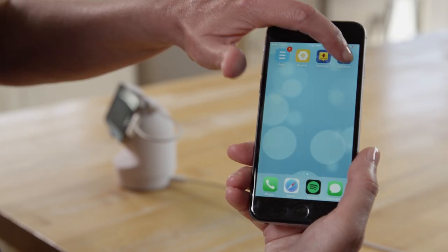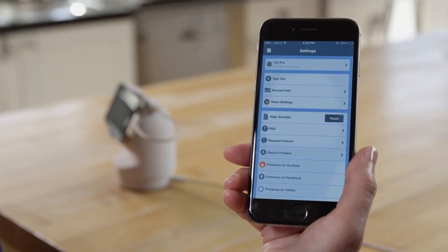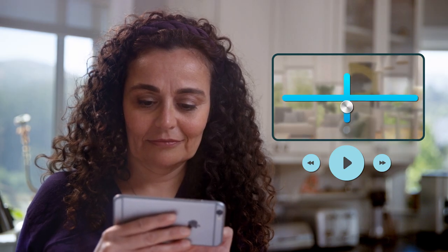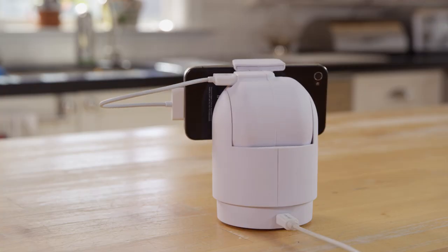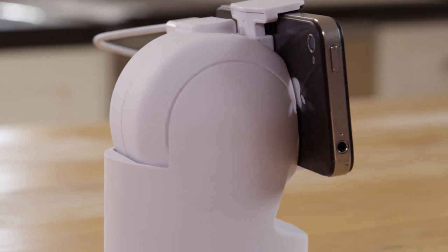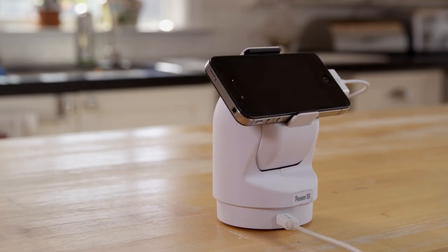Then from your personal smartphone or tablet, remotely set up your Presence 360 camera, customizing it to your specific needs. You can adjust your vantage point remotely by panning and tilting within the app, or set up to three unique points of view. Presence 360 will automatically cycle through those points of view, providing you with a convenient set of automatic view settings.